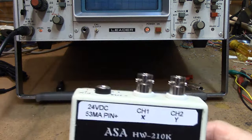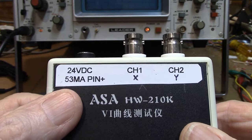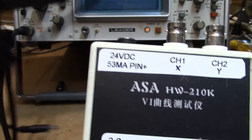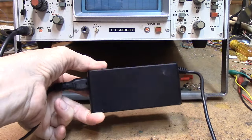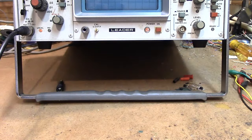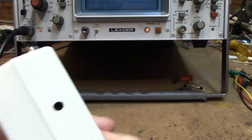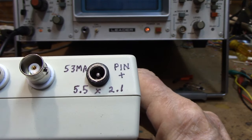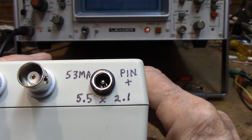This is your 24-volt input — about 53 milliamps at 24 volts. I bought a power supply off Amazon as well; it does an amp and a half of regulated 24-volt output. You don't need an amp and a half — they make smaller ones — but it does have to have a regulated output. On the back I wrote the nomenclature: the pin is positive, connector size is 5.5 by 2.1.